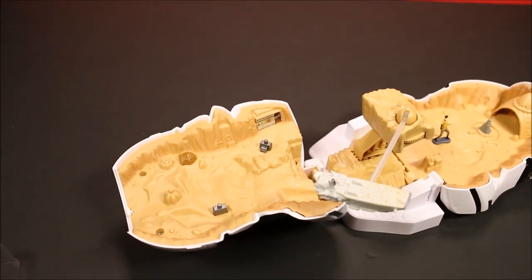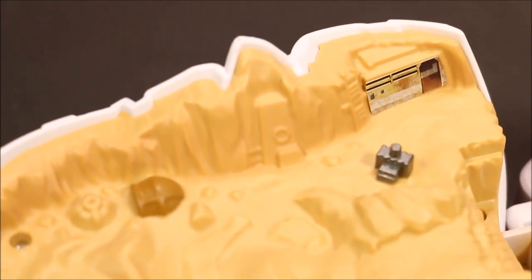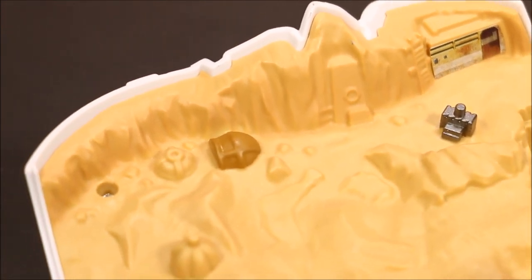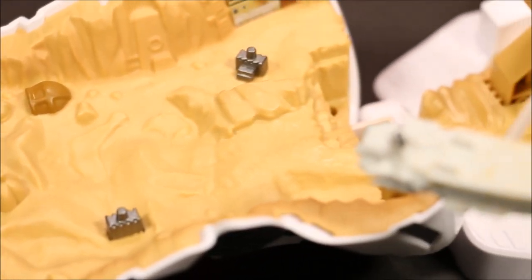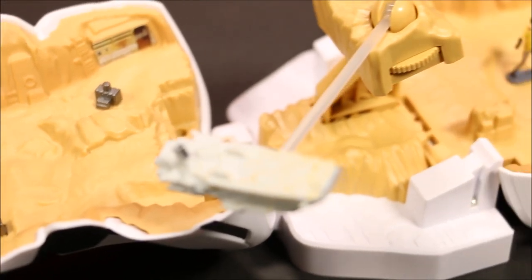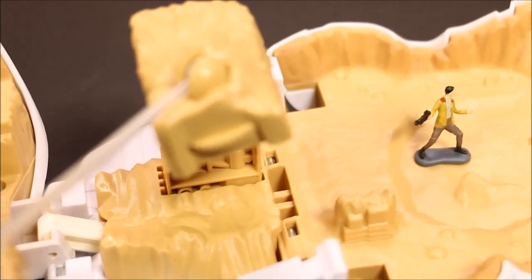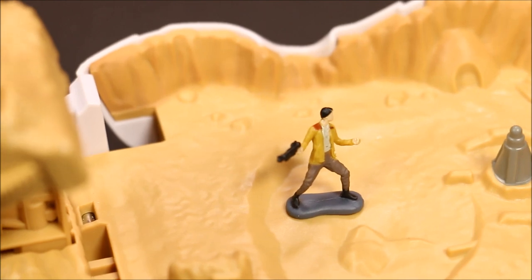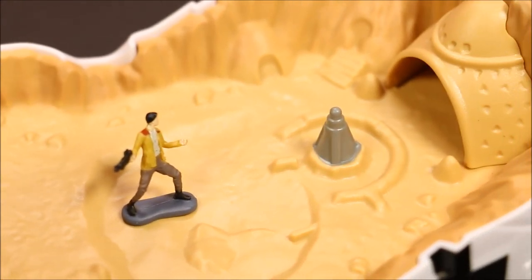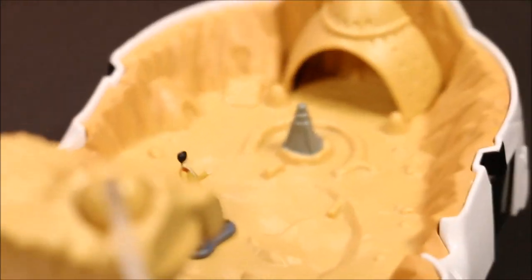Let's take a closer look at this play set. Here is one half of it — it's got really good detail. It seems like a desert scene, so I don't know if this would be like Tatooine. There's the Flying Transporter with the little dial you turn to make it fly around, and there's Poe Dameron already. It's kind of lonely, but once I get more of them I'll have a better action setup.